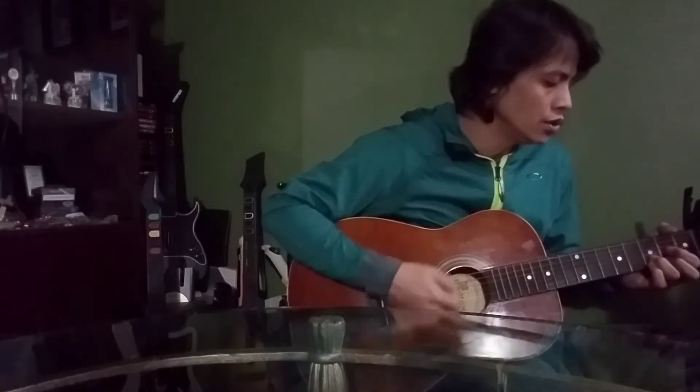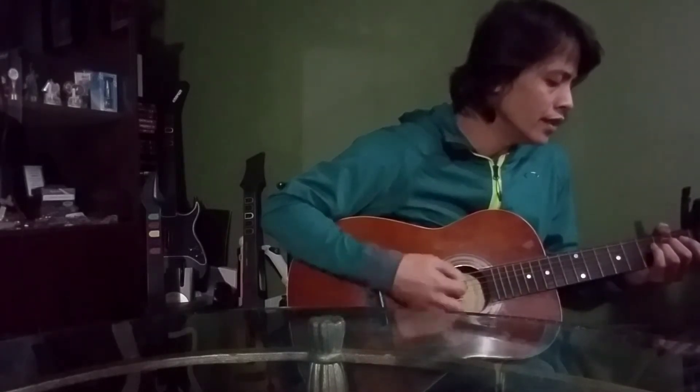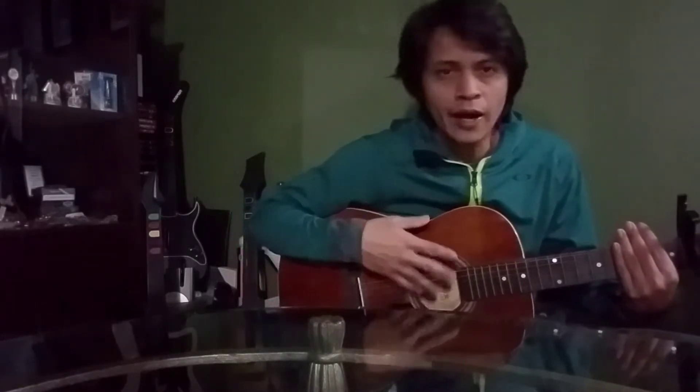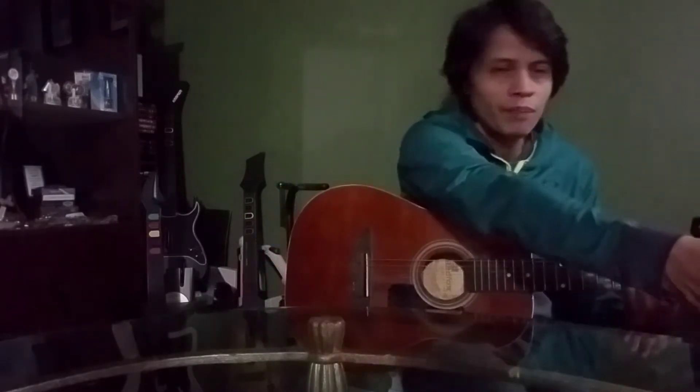Hey, what's up guys, this is Manny once again. I was actually in the middle of finishing up a collab video, although it has nothing to do with that song I just played. What does have something to do with it is this video, because right now I want to do a little comparison video.